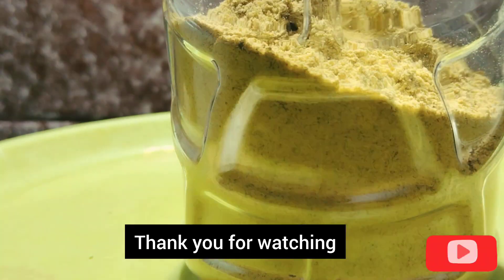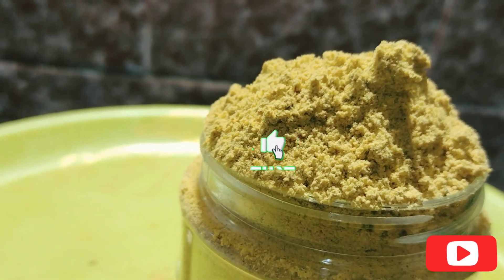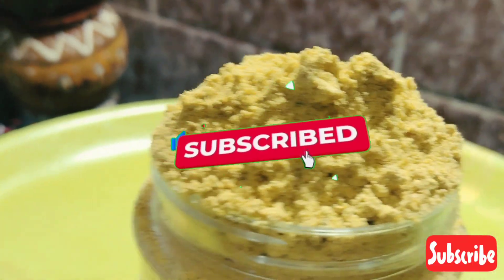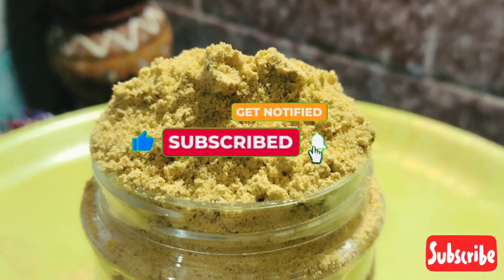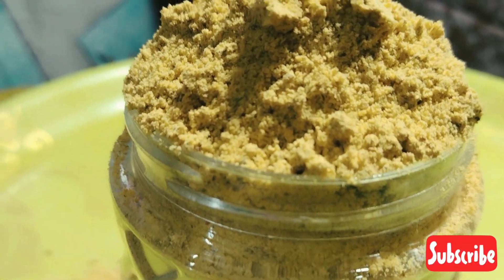Please click the bell icon and click the notification button. Please like and share it with friends. See you in the next video. See you later!